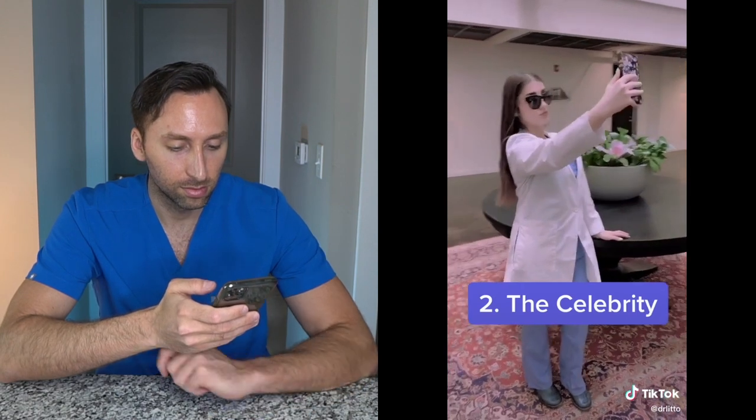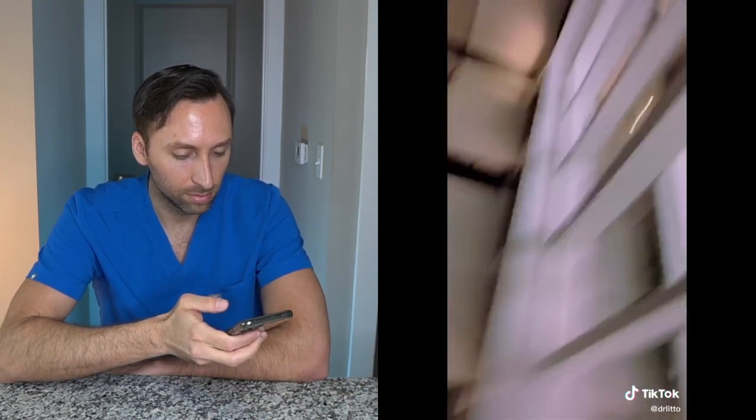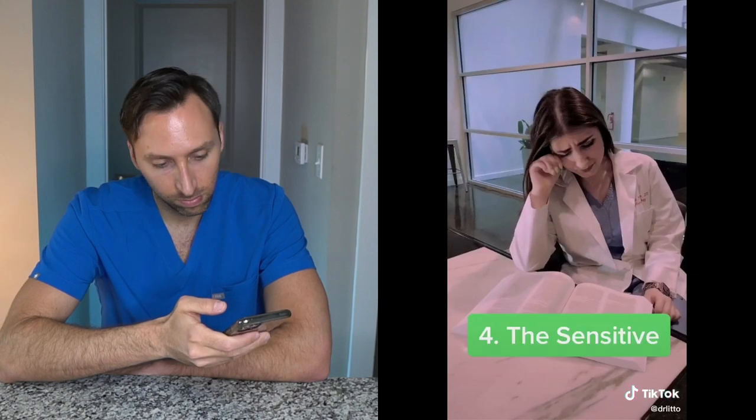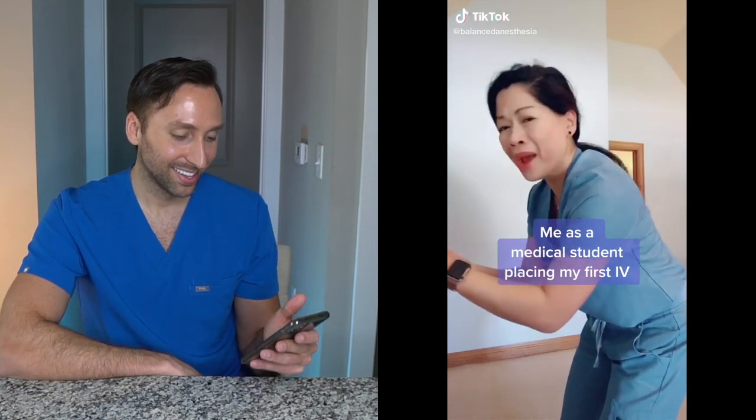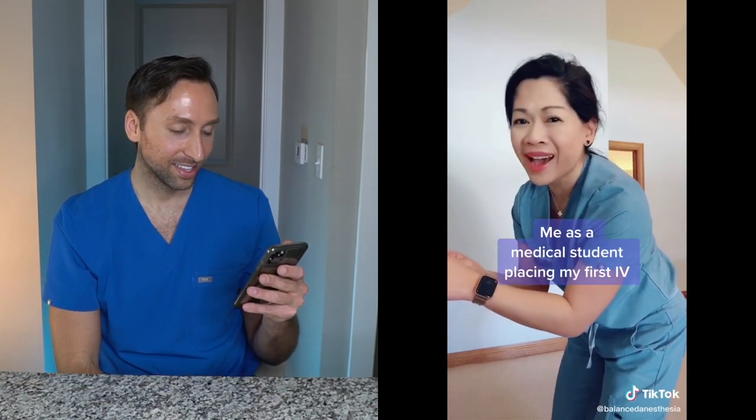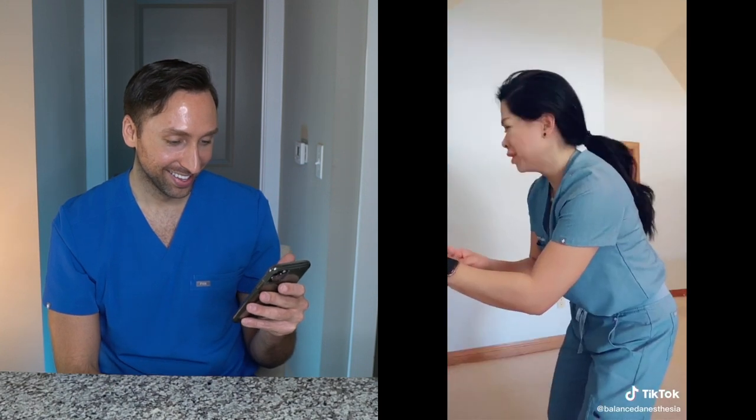This is pretty dead on — there are multiple types of medical students and she hit the nail on the head in this video. I'll let you guys decide which one of those I was — be nice.